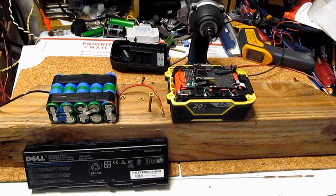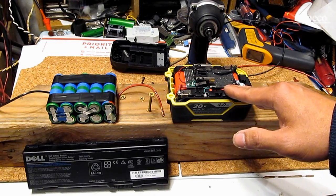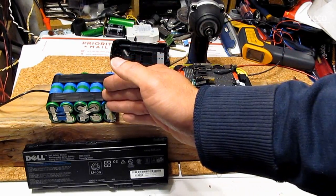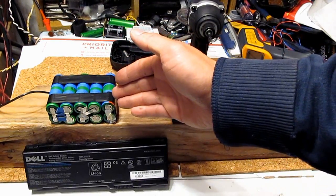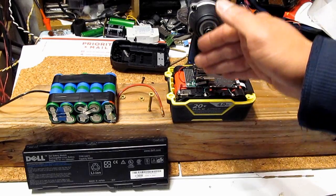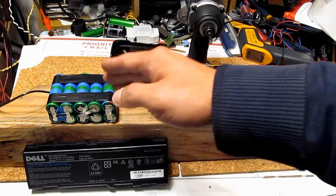On the other hand, the cordless tool pack has lower capacity but can discharge really fast, in a very short amount of time. Think of it as a sprinter — this guy can sprint really fast in a very short time. The laptop cell is more like a marathon runner: it runs slowly but can run further. Because building a high discharge rate lithium cell is a lot harder, these battery cells tend to be a lot more expensive and harder to find than laptop battery cells.